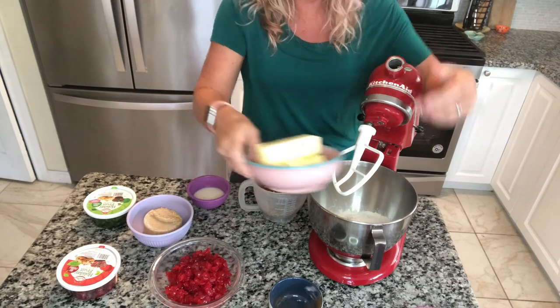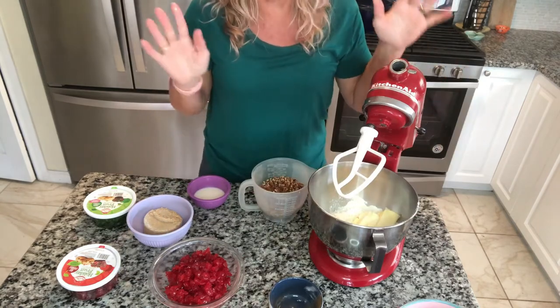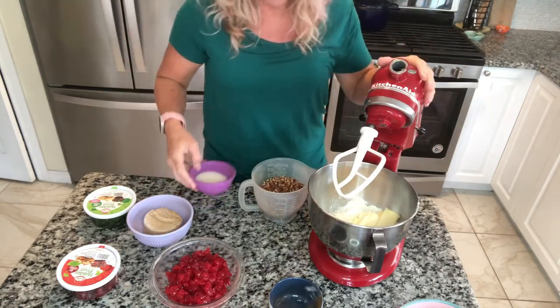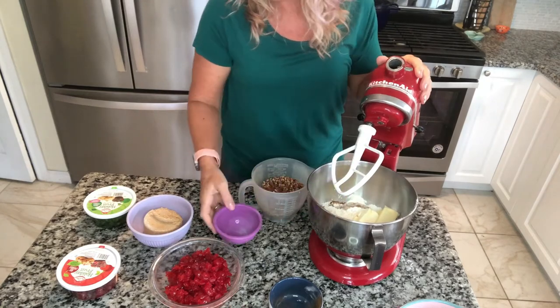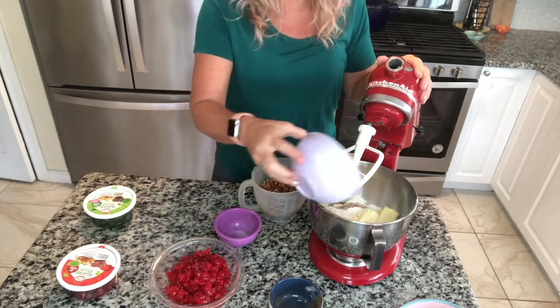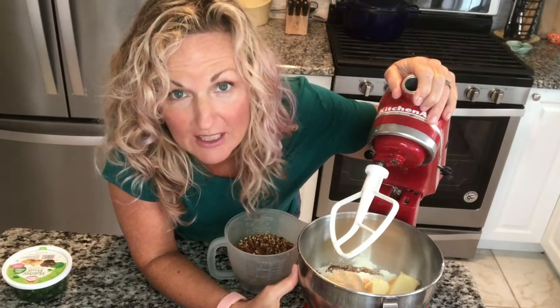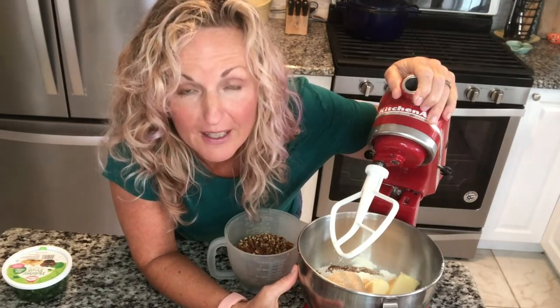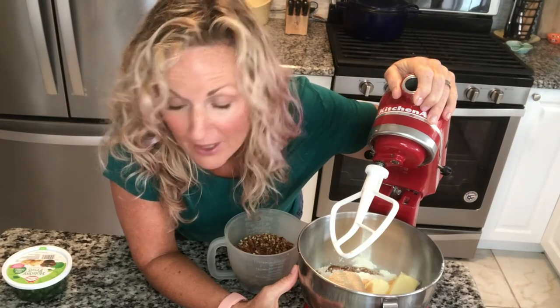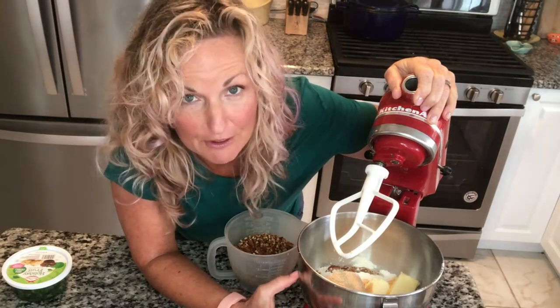We are going to put our butter in. This is a shortcake recipe — there is no egg. We're going to put in vanilla, some milk, and our brown sugar. Before I put my cherries and my nuts in, I am going to mix these ingredients together first, then put my pecans in and my cherries.